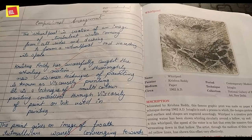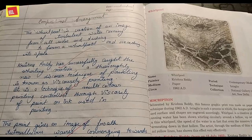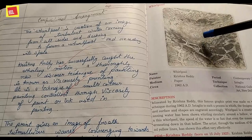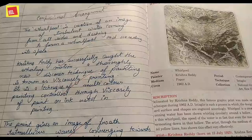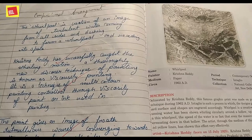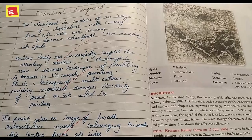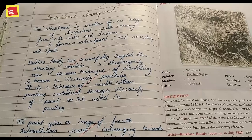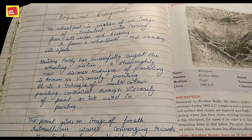Looking at the graphic's composition and arrangement: the whirlpool is a creation of an image of turbulent water coming from all sides. Turbulent water comes from all sides to form a whirlpool and recedes into space. Krishna Reddy has successfully captured the whirling, circular motion.